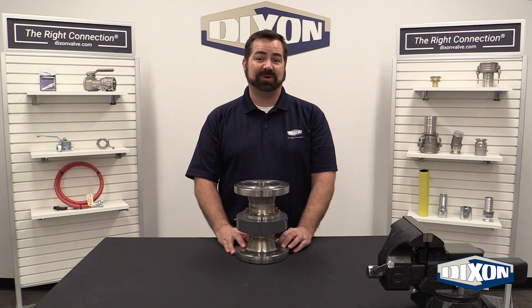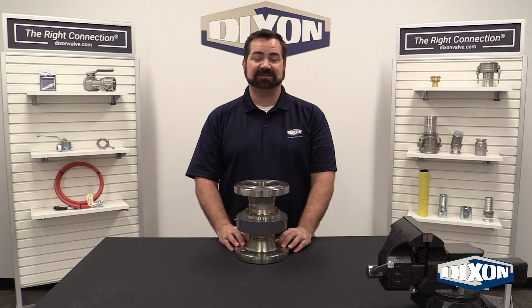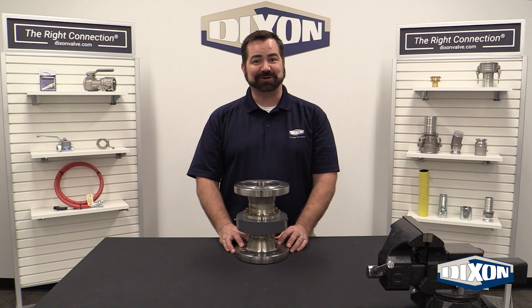Once the split flange swivel joint seal replacement and testing has been completed, the unit can be put back into service. If you encounter any concerns or have any issues along the way of the rebuild, please do not hesitate to contact our Dixon customer service team. We're here to assist you.